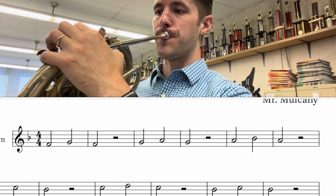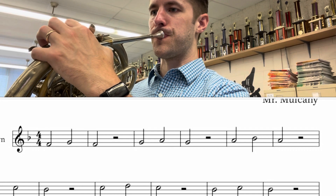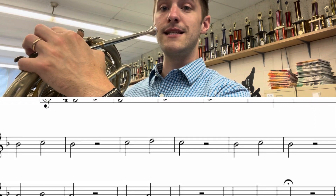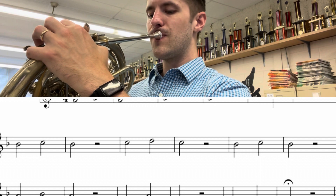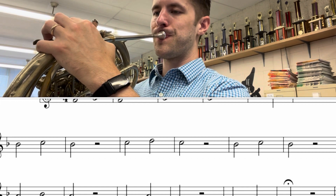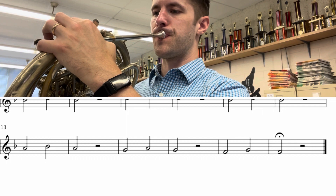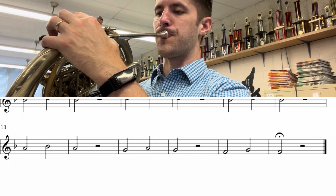Here we go playing, starting with F G F. One, two, ready — G, A, G. A, B flat, A. B flat, C, B flat. B flat, C, B flat. B flat, C. A, B flat. G, A. F, G.